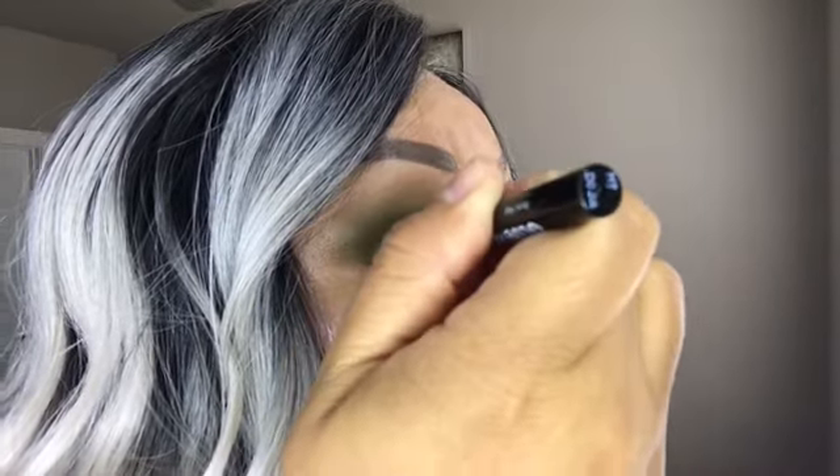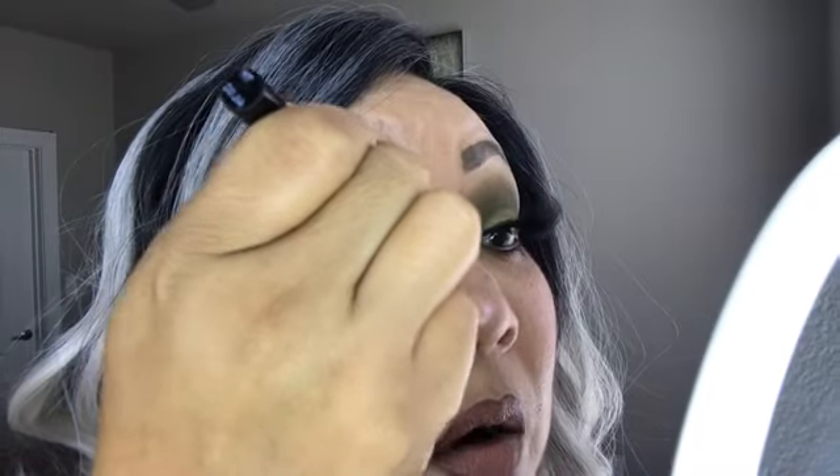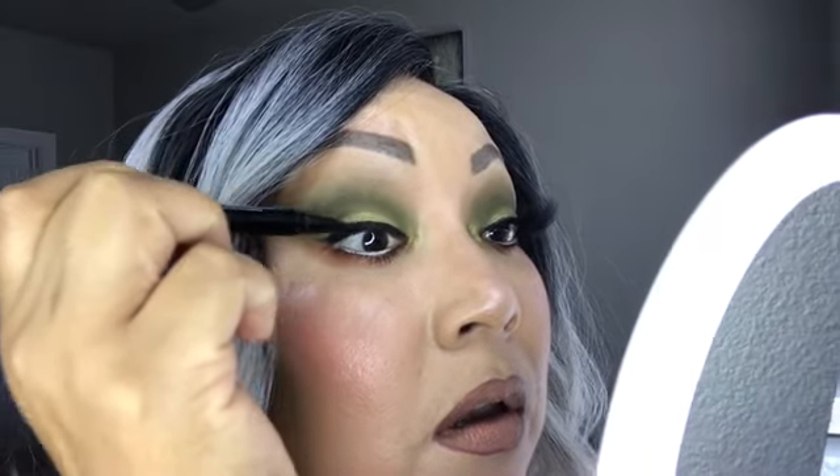That is the little tip of the pencil — or eyeliner, I should say. I went ahead and took off one of my lashes, as you can see, because I want to show you how this works. I'm going to get a little closer; I have my little mirror here so I can see what I'm doing.